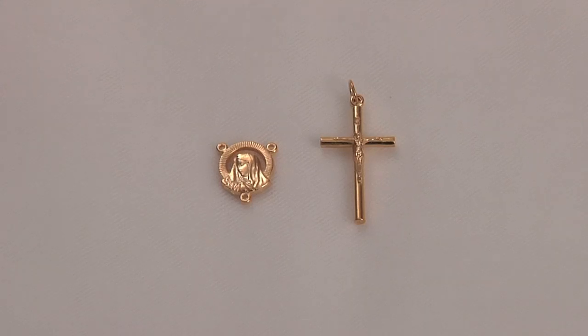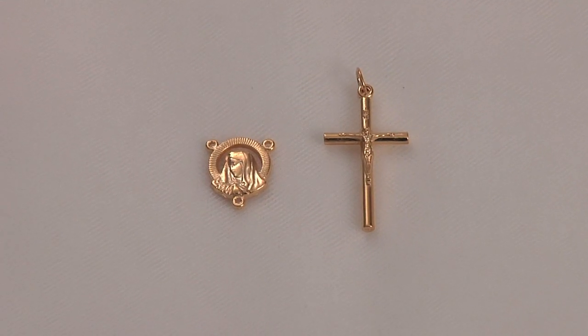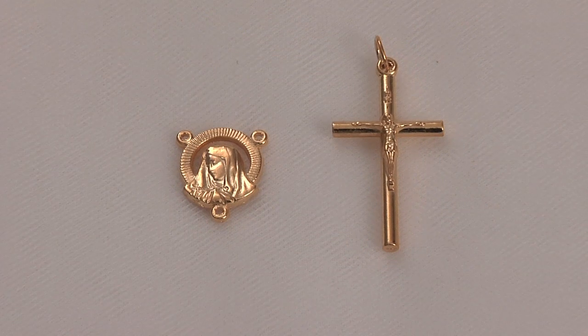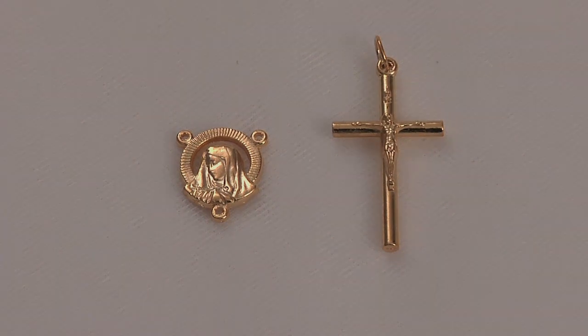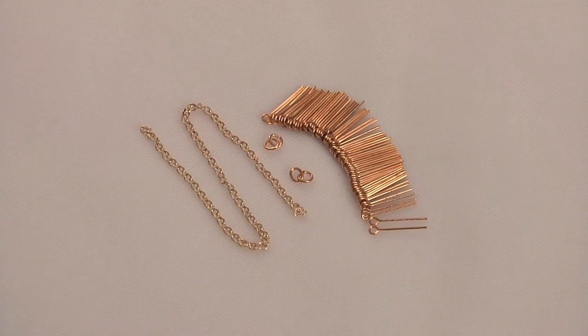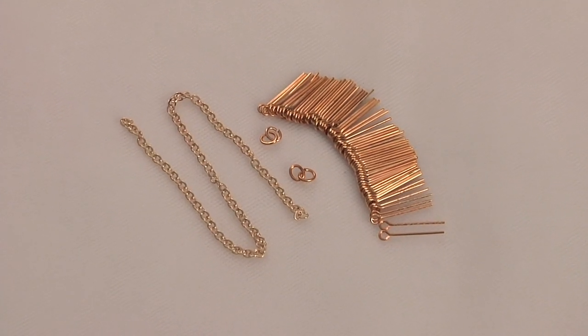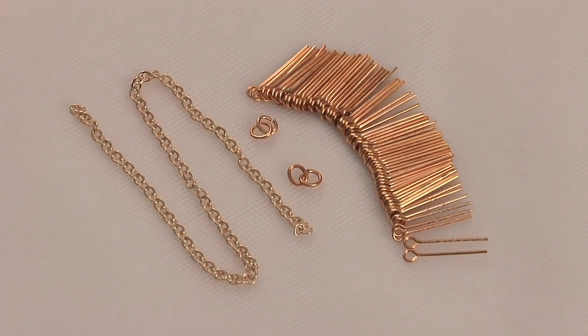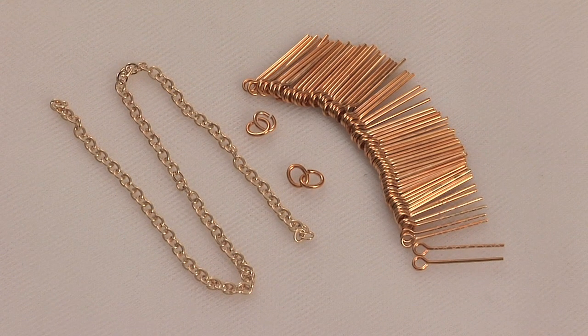Finally, we offer this wonderful matching gold-finished crucifix and round Madonna centerpiece. Each of these beautiful rosary kits comes with a matching parts kit featuring chain, jump rings, and matching eye pins.